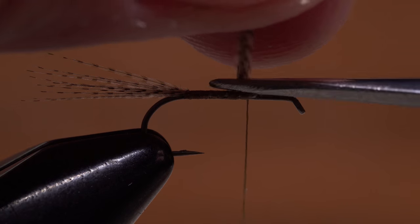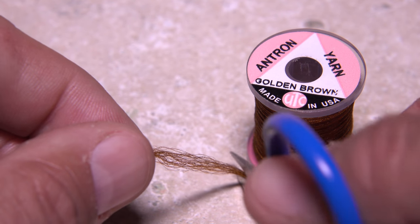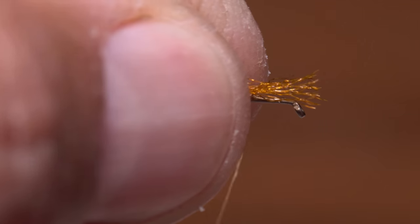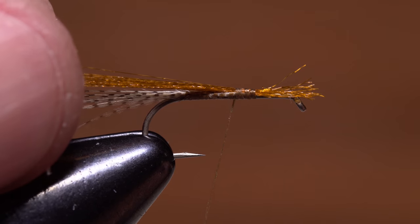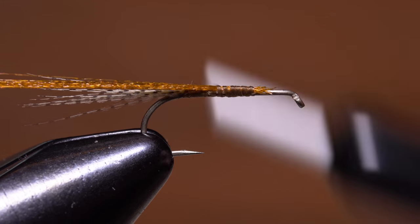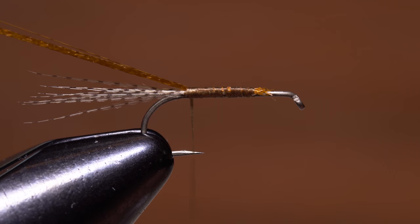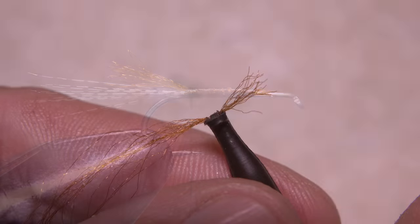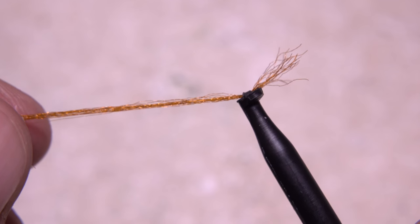Golden brown antron yarn is used to form the trailing shuck of the fly. Snip a four-inch length free from the spool, split the length roughly in half, and lay one end of one of the halves on top of the hook shank at the tie-in point. With a pinch wrap, secure the material somewhat loosely, then pull it rearward so there's no need to snip off the excess. Continue taking wraps rearward to bind down the antron all the way back to the base of the tail. Snip the antron so it's about half the length of the tail. Securing the excess antron with hackle pliers ensures it won't get lost — you can make numerous flies with the original four-inch length cut from the spool.